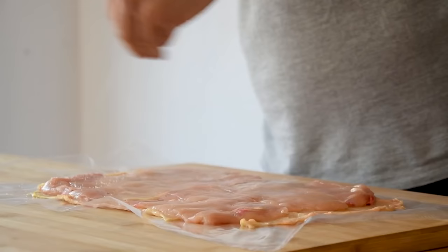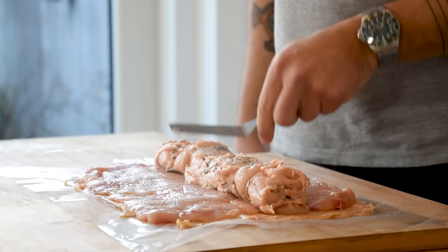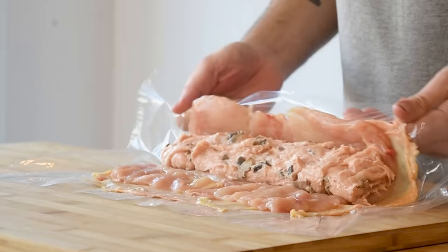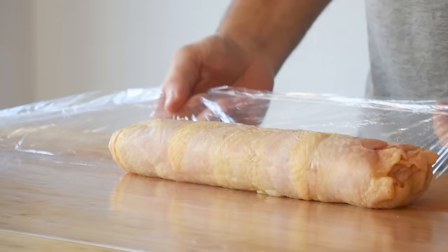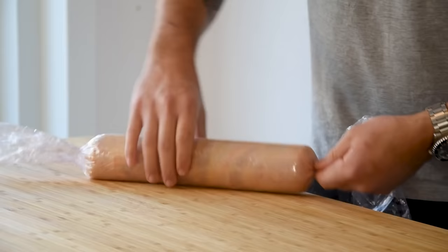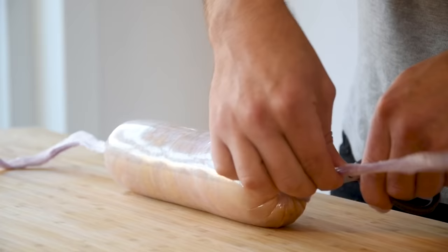Season the top with some salt. Now take the farce and divide it in a long line at the beginning of the chicken; make it even with a palette knife if necessary. Use the foil to cover the farce with the chicken and make a nice roll. Then lay some plastic wrap on your worktop, transfer the chicken roll on there, and wrap it as tight as possible. Close one end with a knot, use the other end to roll it even tighter, and make a knot on that side as well. Trim the edges and let the roll set in your fridge for around three hours.